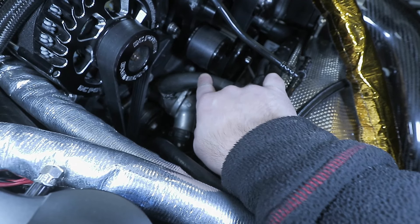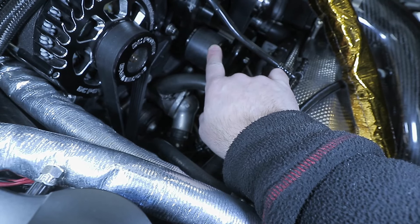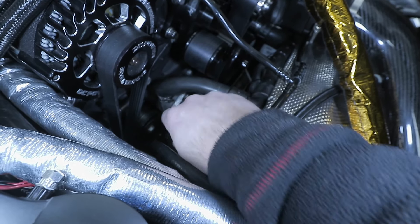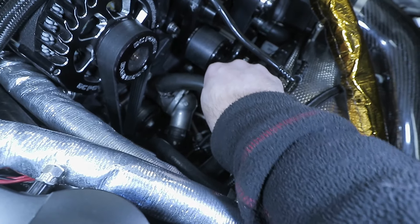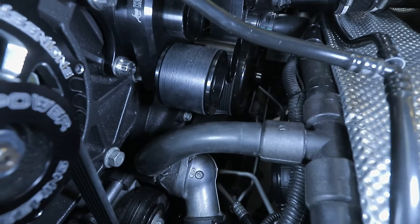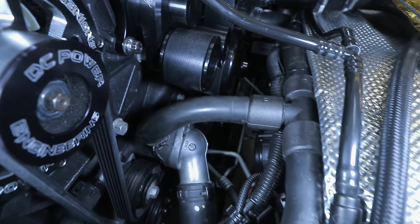This here is the fuse setup for the ProSpeed fan — two 60-amp fuses. I mounted them right here conveniently next to the fuse box. It looks really clean, and everything falls in place like an OEM setup.